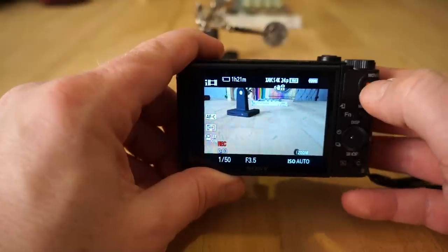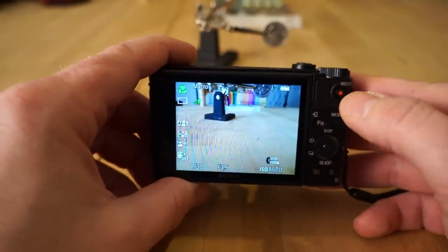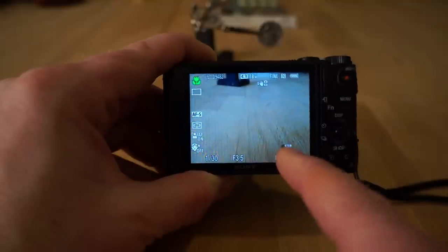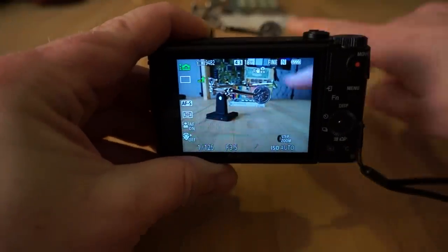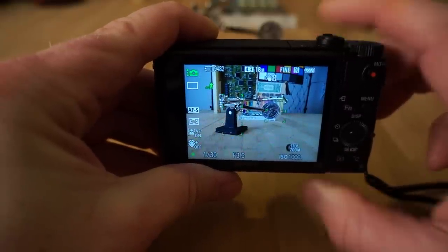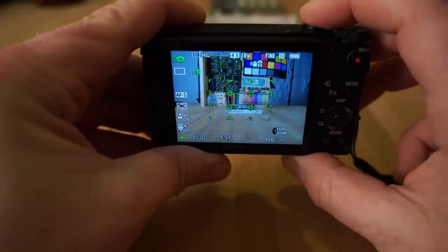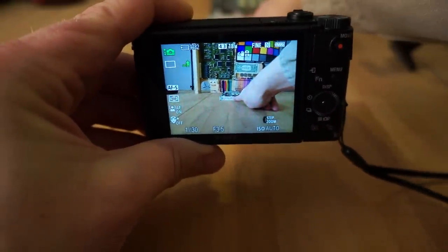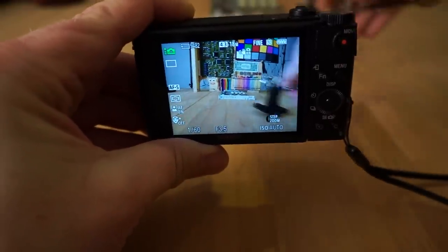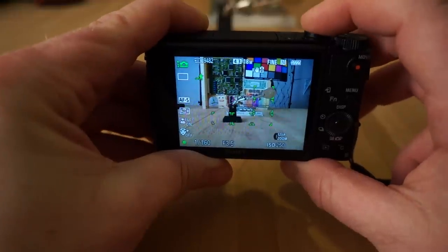I just hit record again — that's driving me crazy. Watch out for that record button. The camera will automatically focus on stuff that's closest to the camera. So if I focus right now it's going to pick that quarter, and if I move it away it'll focus on the background scene. Usually it'll focus on what's closest to the camera by default.